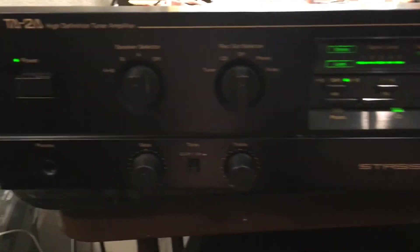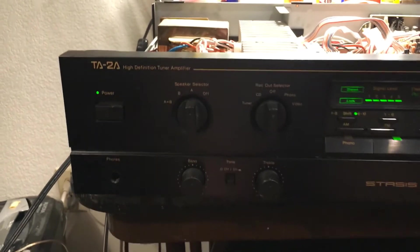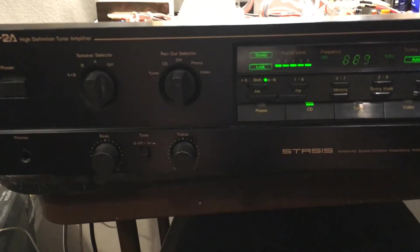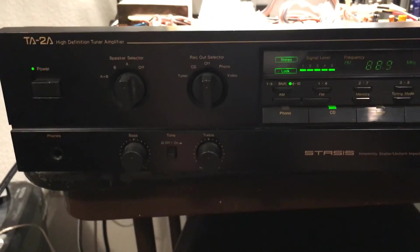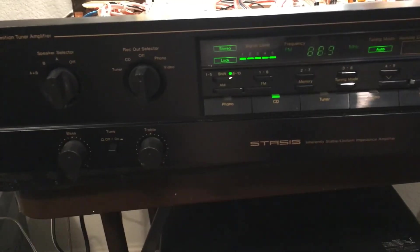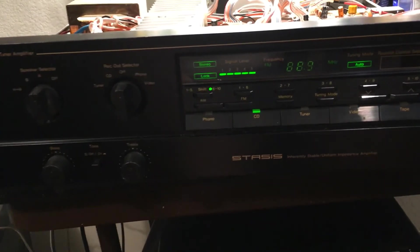Let's go back to the CD. Looking at the scope signal — maybe the high frequency can be a little bit hot. Overall, I guess it's still okay. Maybe it needs to warm up a little more. It can stay on for a little while, as it doesn't sound very warm yet. Need to leave it on for maybe a couple of hours — I think it will be even better. This is a tuner amplifier and I think the repair is done.